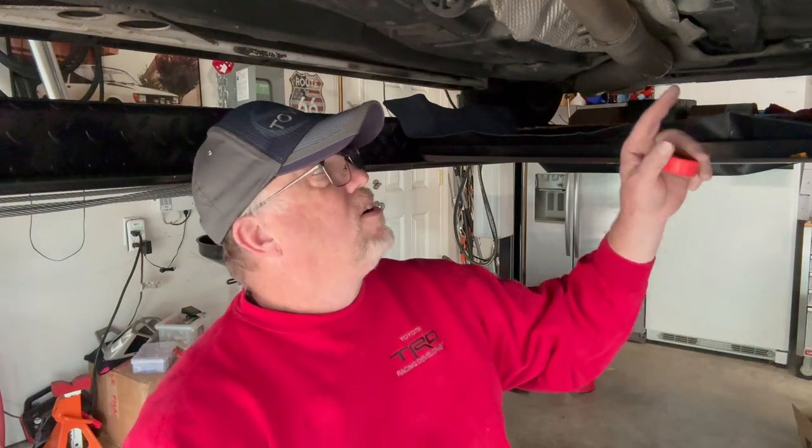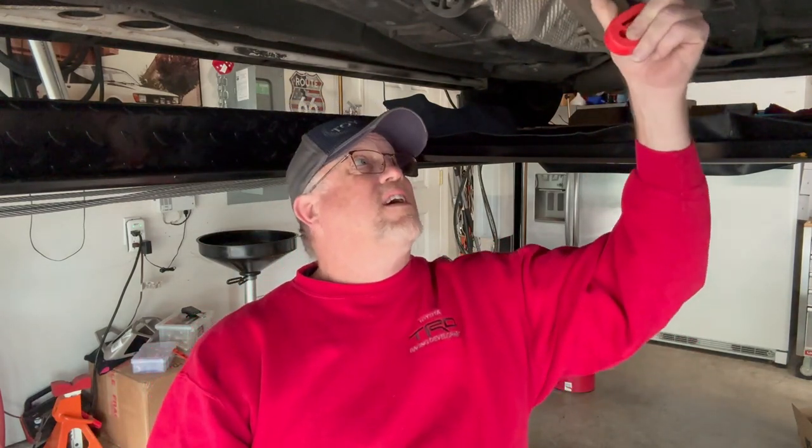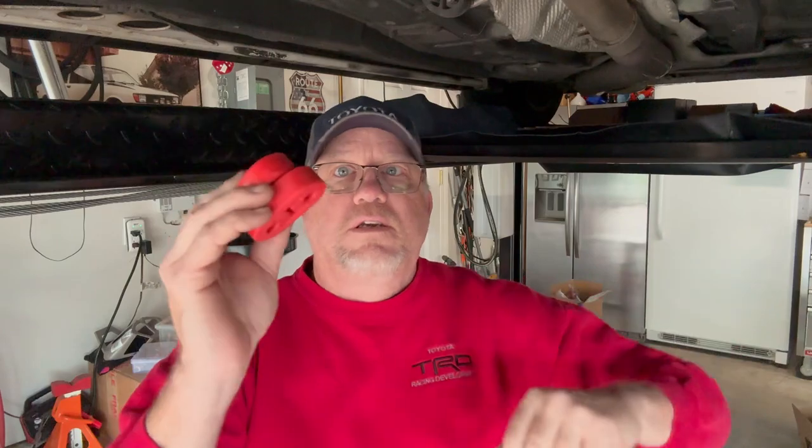The hangers that are on here right now are rubber and they don't look to be in terrible shape, but I figured I picked up some polyurethane ones — a package of them — and I'm going to slip these on.